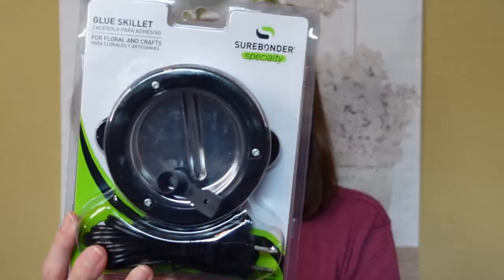Hey guys, welcome back to my channel. I picked up a couple of things from Amazon that I've been wanting to try out and share with you. I have here this glue skillet — the Sure Bonder glue skillet. If you don't know what this is, it pretty much melts down hot glue so you can use it in your craft projects, just like a hot glue gun, but it's a little skillet or pot and you dip your floral picks or whatever you want glued into it.